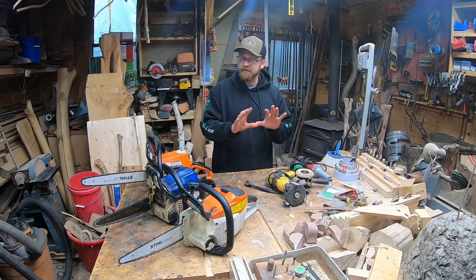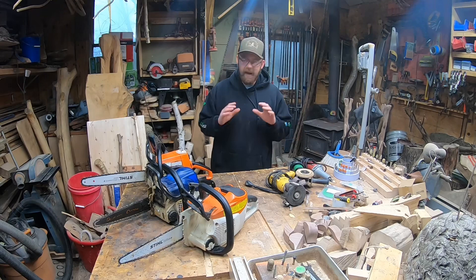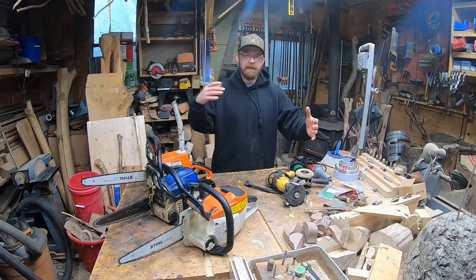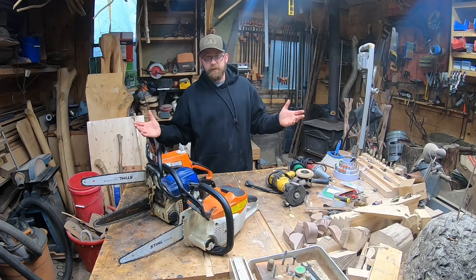Stock — no detail bar, just a stock chainsaw bar, your regular bar that comes on it. You can do a lot of work. You don't have to run out and change your sprocket, change your bar, get new chains right away. Make sure you want to carve, make a few pieces, get into it, maybe sell a few pieces so it can start to pay for your hobby. You don't have to run out and buy all this stuff at once to get started.